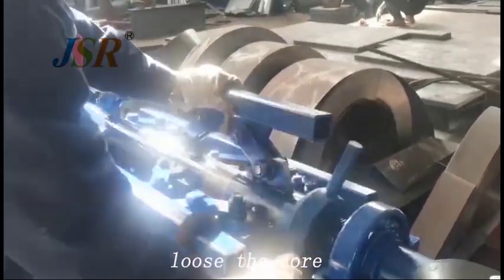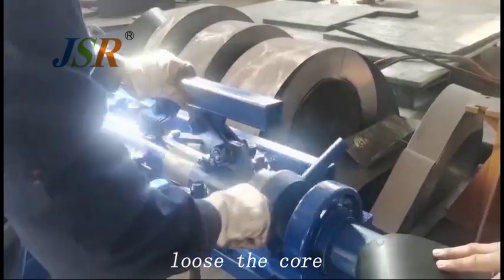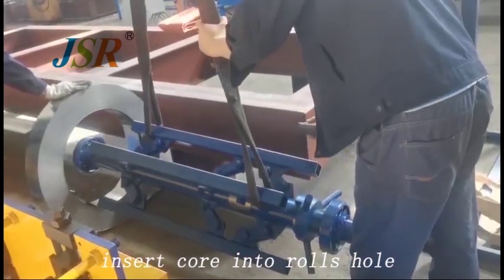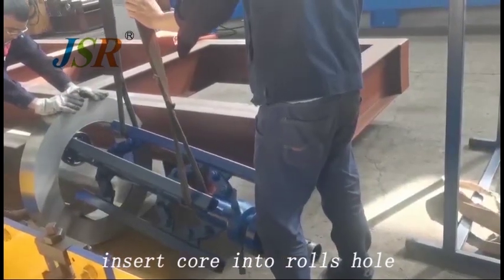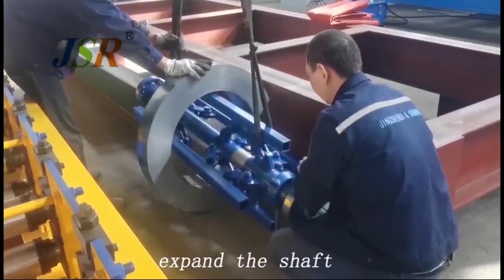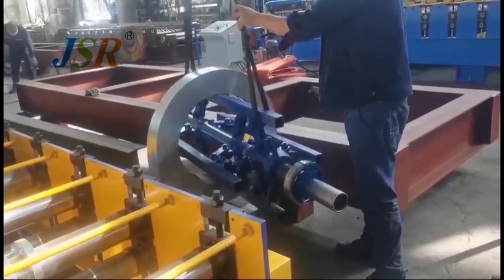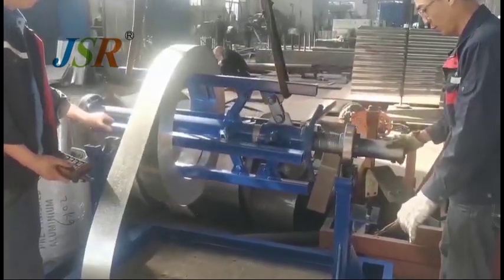We have to shrink the core. Shrink the core so the small core will insert into the material. Let the core expand to the inside of the material. Then we put the core on the base.